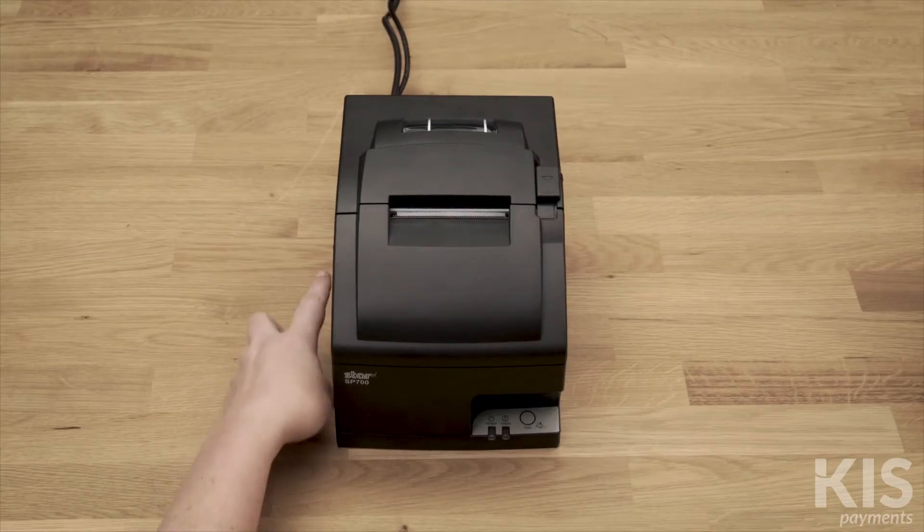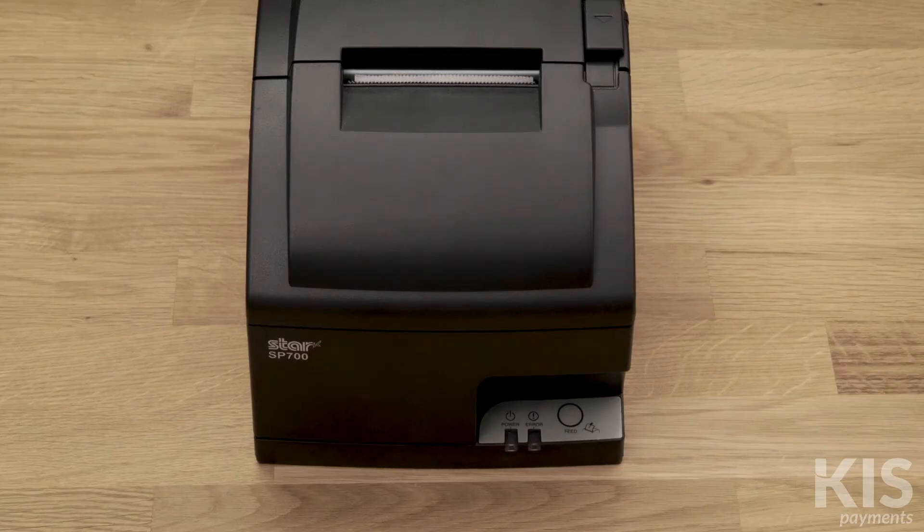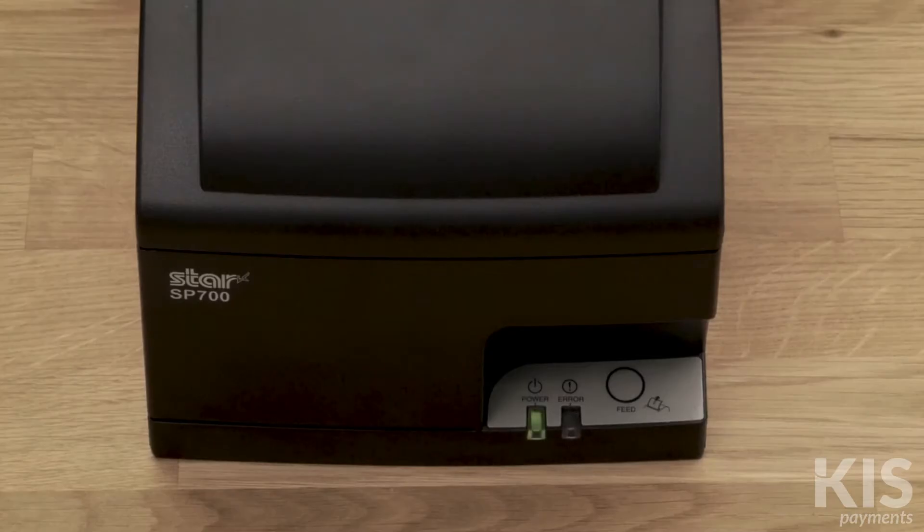Flip the switch on the side of the printer to ON. The red and yellow lights should slowly blink. When you see a single green light turn on, your order printer is communicating with your network.